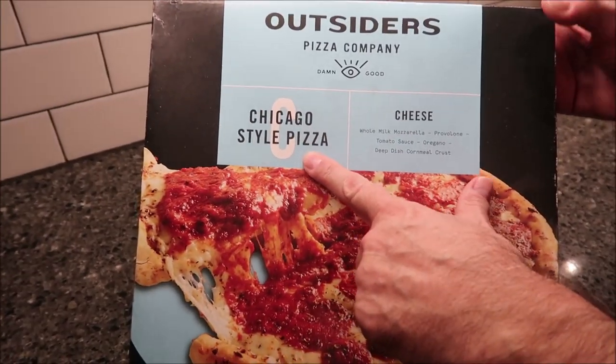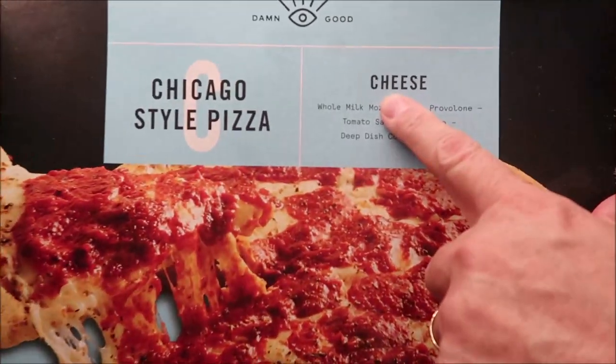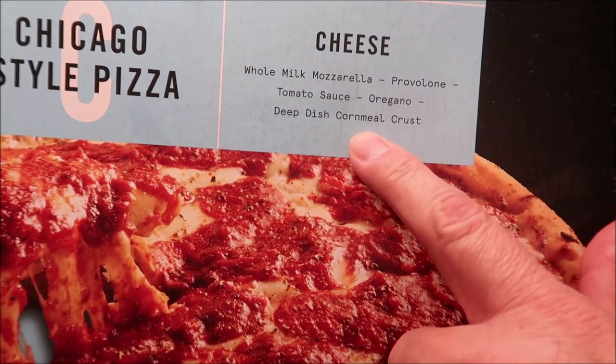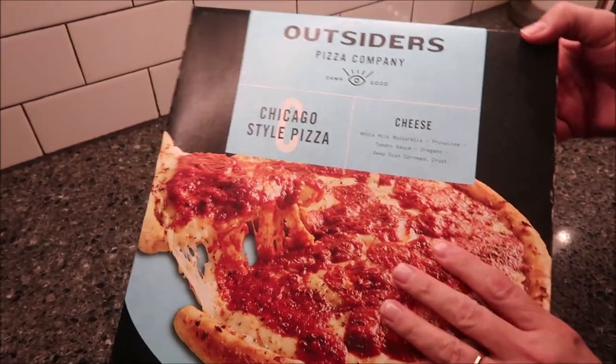This one is the Chicago-style pizza. I can tell you, it's a big box — it's thick. This one is the cheese flavor. It is whole milk mozzarella, provolone, tomato sauce, oregano, deep dish cornmeal crust. We bought these at Meijer. They were $8.99 — not too bad for a pizza.